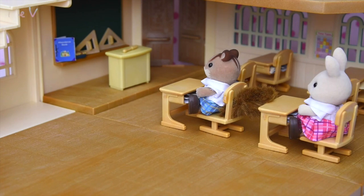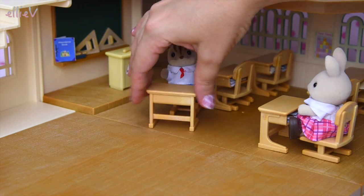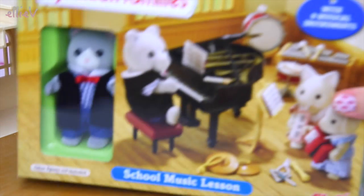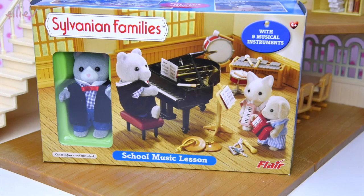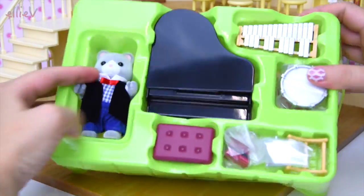Hello, welcome to LEV Toys. We have got the Berry Grove school set up and there are these two lonely little students sitting in their seats but there's no teacher. So we're going to turn these little students around so that they can watch what we're about to open. There's Ralph the Walnut Squirrel and there's Rebecca the Milk Rabbit and we are going to open up the school music lesson set.